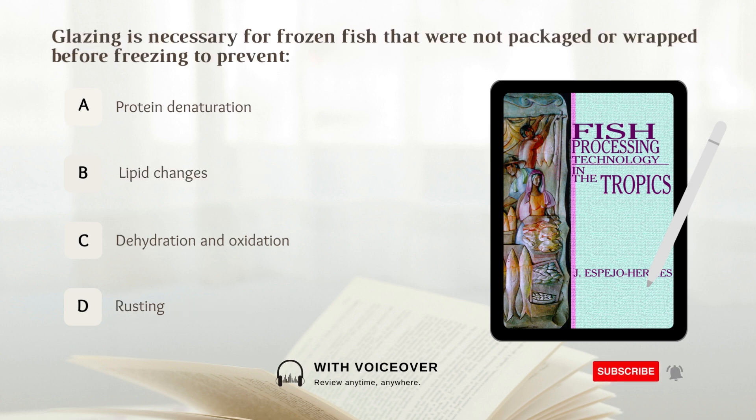Glazing is necessary for frozen fish that were not packaged or wrapped before freezing to prevent: A. Protein denaturation, B. Lipid changes, C. Dehydration and oxidation, D. Rusting. Answer: C. Dehydration and oxidation.